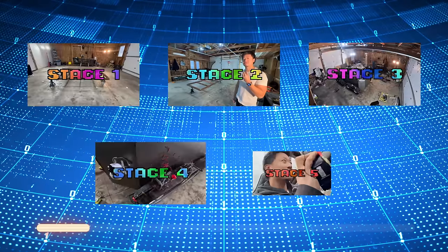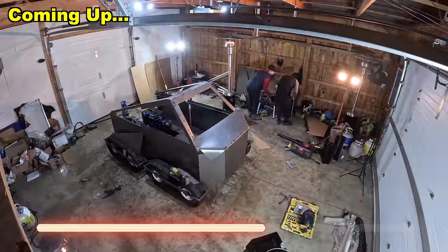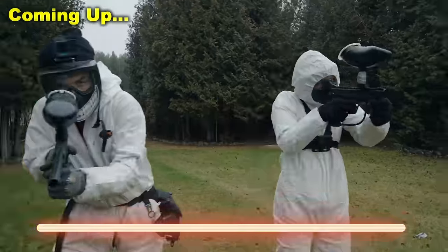There are five stages to building a cyber tank: building the platform, engineering the mechanics, crafting the cyber cabin, installing an epic weapon system, and finally, testing it for real for real.